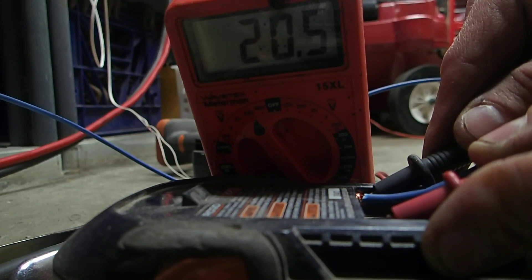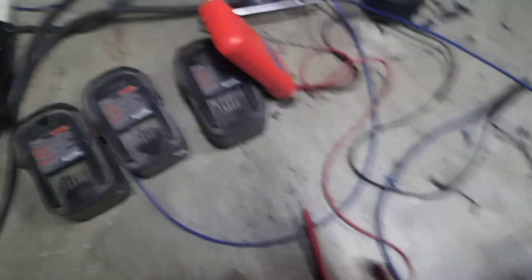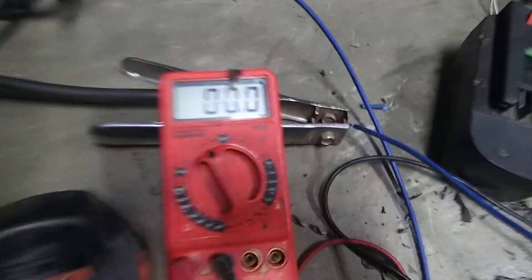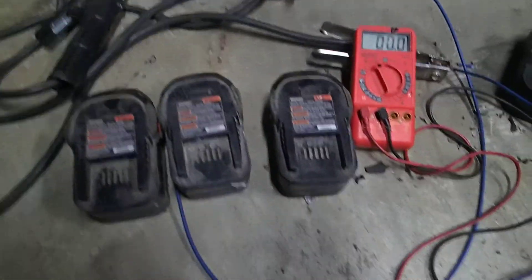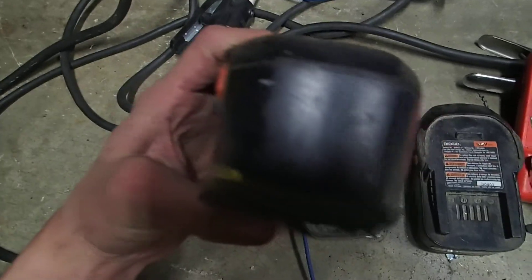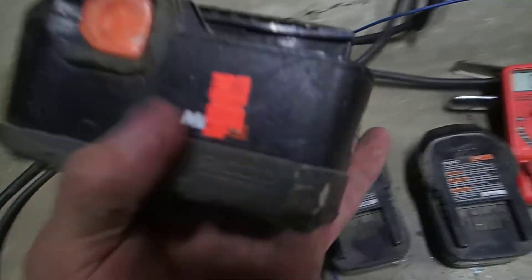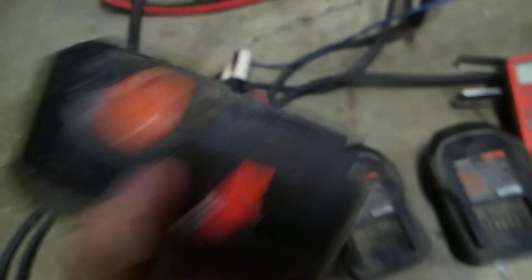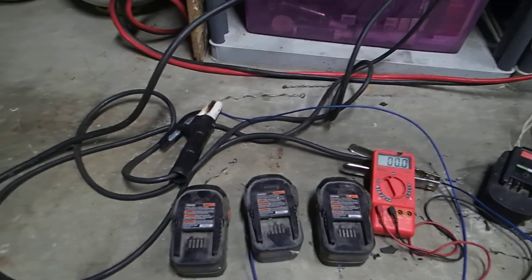It works on the charger. Rate, subscribe, and comment — tell me what you think about my little rig I got going here. That's basically all it is. These dead batteries are like a dime a dozen at secondhand stores — five bucks for what was a hundred-dollar battery. You can save it, go ahead and do it. Alright, see y'all later, YouTube.